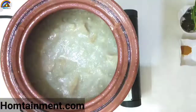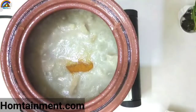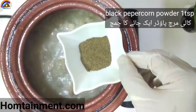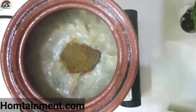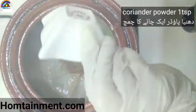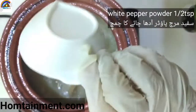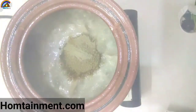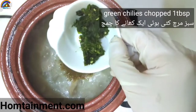Let it cook for 10 minutes. Now add turmeric powder, black pepper powder, cumin seed powder, and white pepper powder. Also add chopped green chillies, one tablespoon.